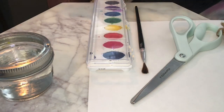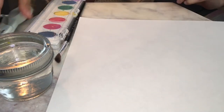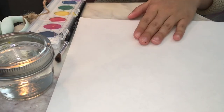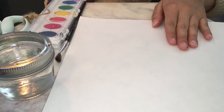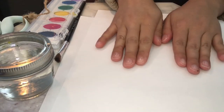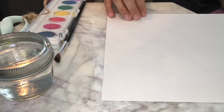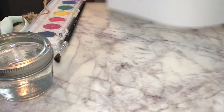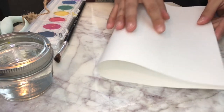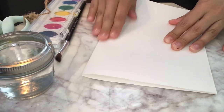I'm going to do this two ways. I'm going to do this one way where we are using watercolor, and then I'm going to do this another way where I'm drawing. So what you're going to want to do — and this goes for both options — is get your paper and fold it in half like a taco.